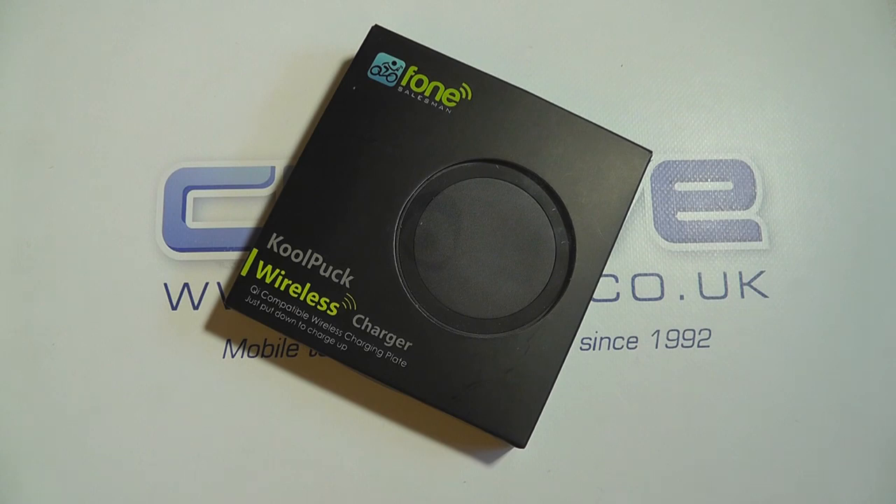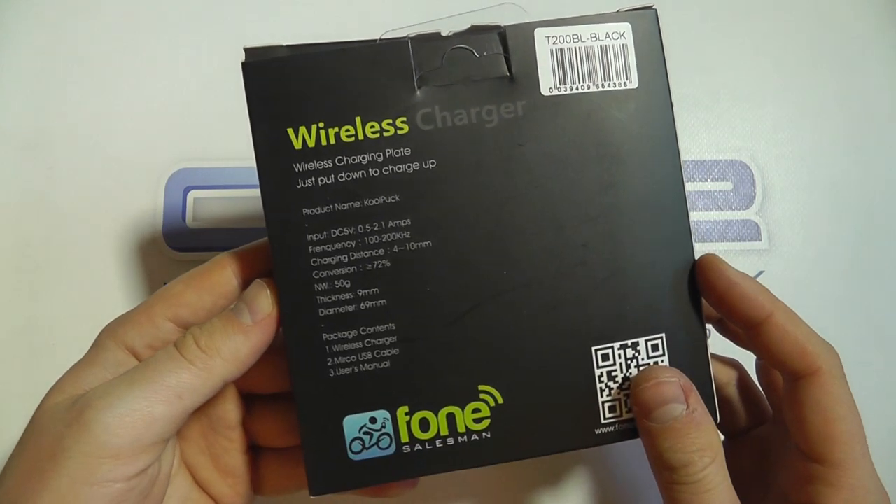Hello, here we are with an unboxing and hands-on with the CoolPuck Wireless Charger. This is a Qi compatible wireless charging plate, and this is the retail packaging.